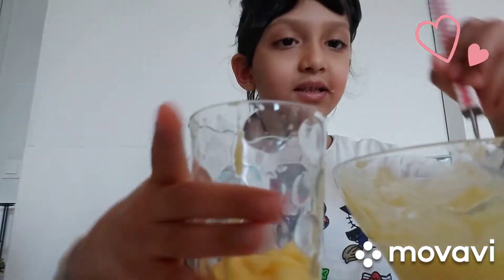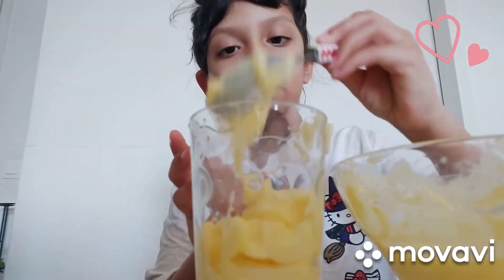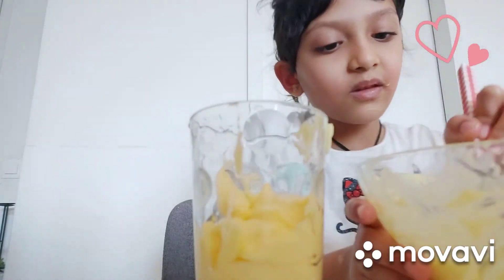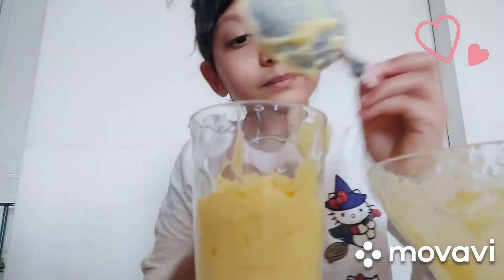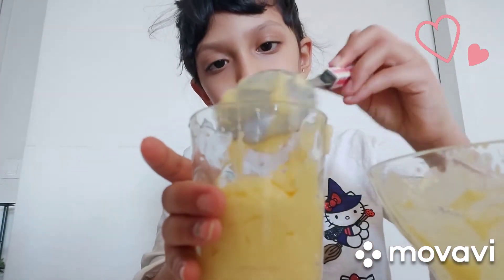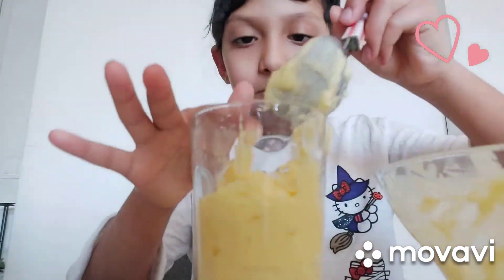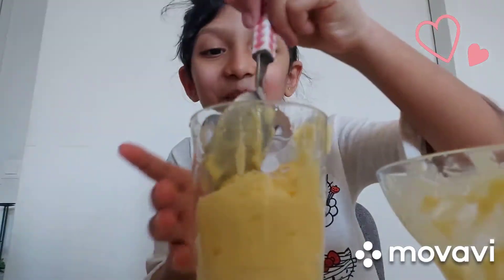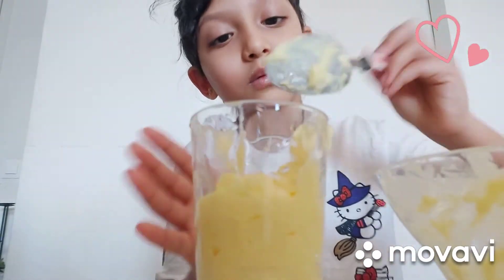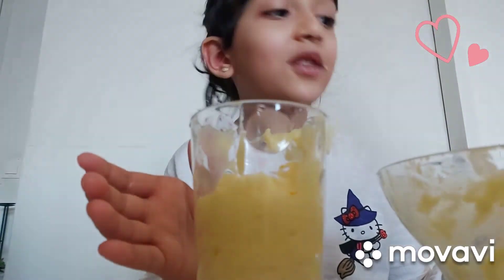Now I'm going to put it in the glass. Now we are going to decorate it.